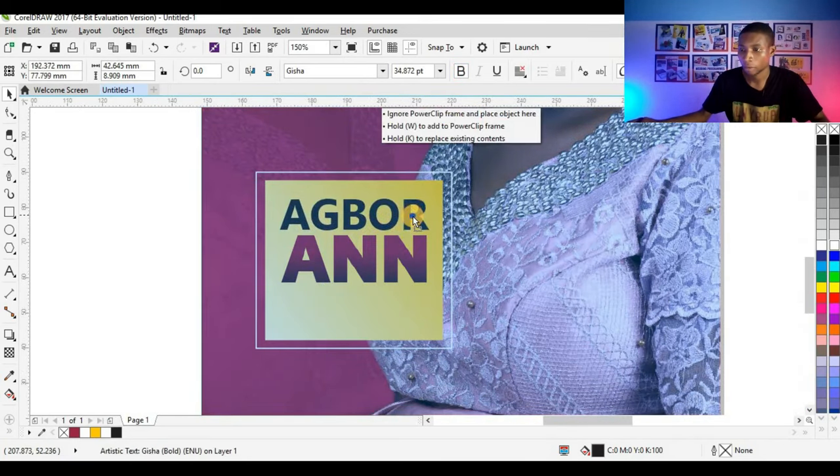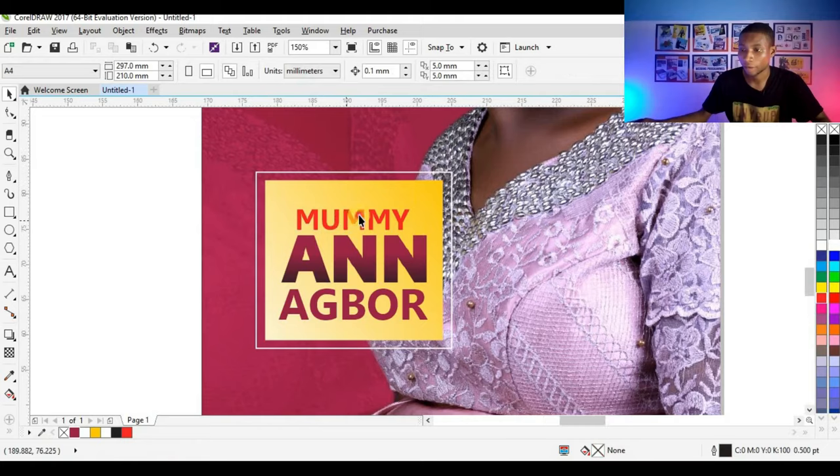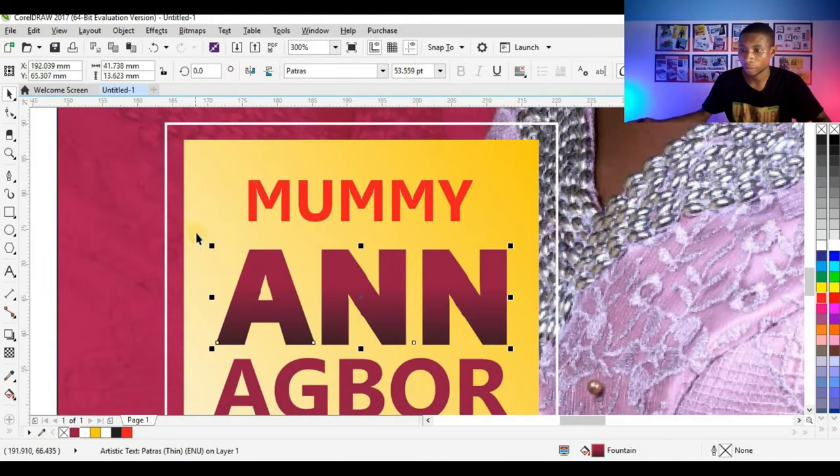I'll duplicate this text and type 'Mommy.' I can give this a red color. Then select all and press C to centralize everything. I can adjust again — select all and press C. This looks nice.